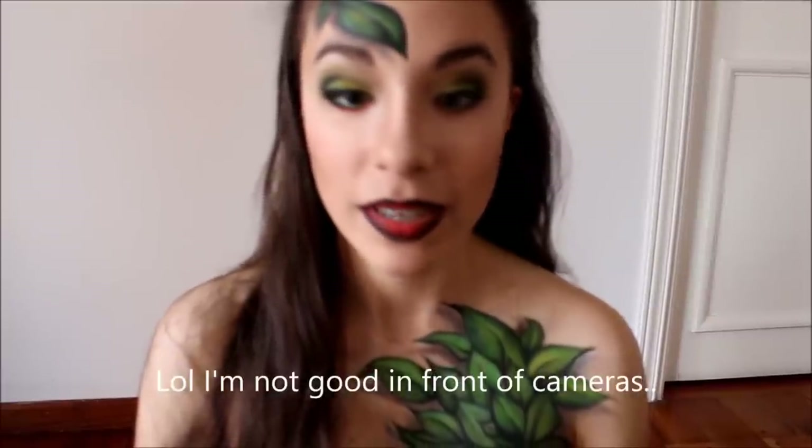So basically the first half of this is just the face makeup, and then I'm going to go over the body painting. So keep watching.